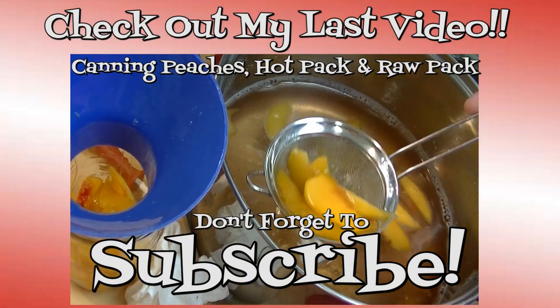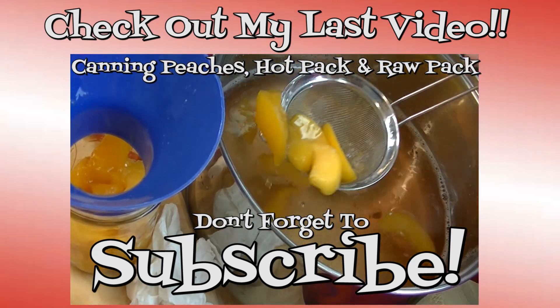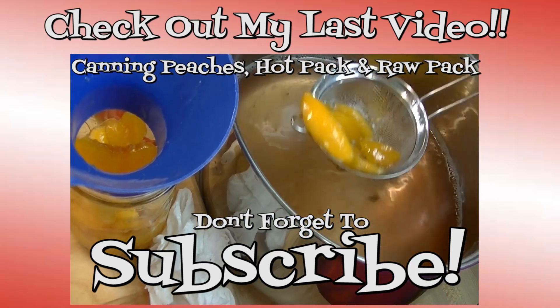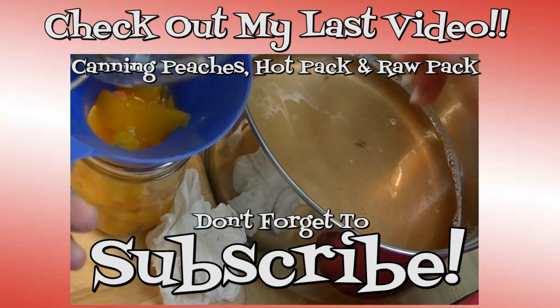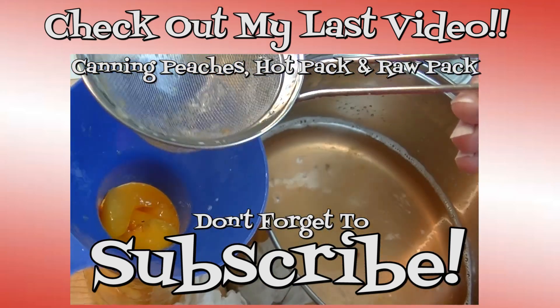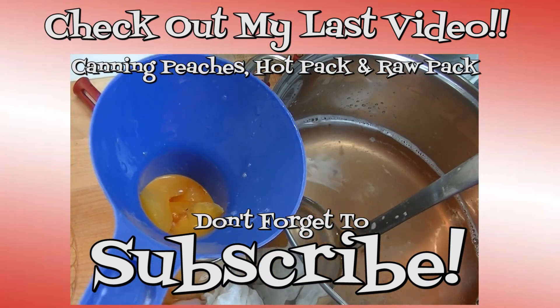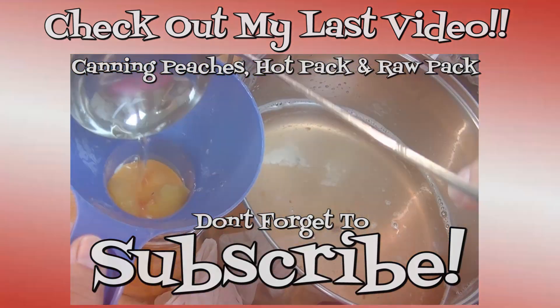Thank you for joining my kitchen today. I hope you liked what you watched and that you'll try it and love it. If you like what you saw, please consider hitting the thumbs up button and giving me a positive rating. Make sure you hit the subscribe button if you're not already a subscriber, so you don't miss out on any of the fun we have here in our kitchen every day. Don't forget to come by tomorrow — until next time, happy eating!